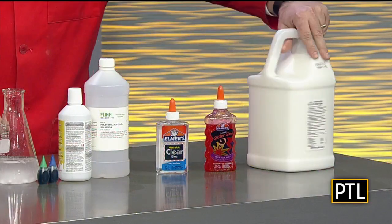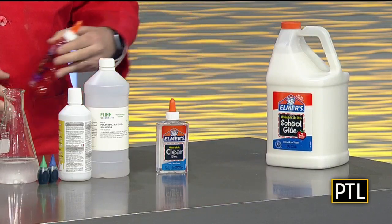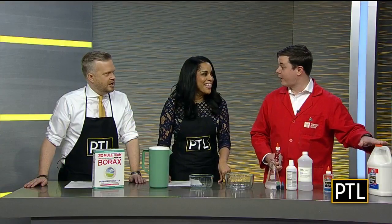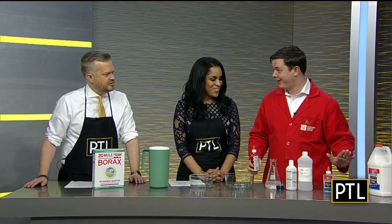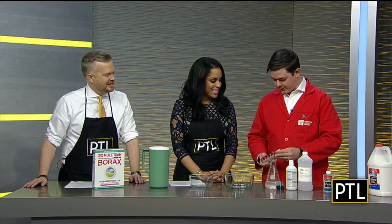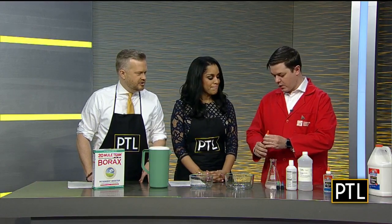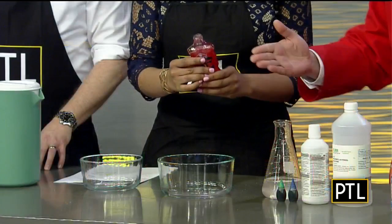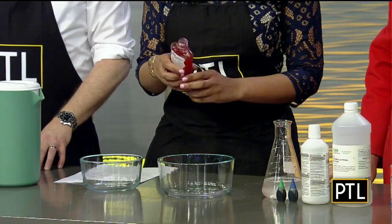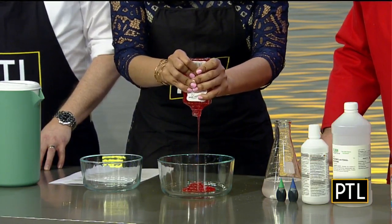We have a couple of options — you can use the big old white glue here. That's the biggest container of glue I've ever seen. We have like dozens of these at the Science Center; we go through a lot. But we actually have this fun glittery glue. So pick a bowl — it doesn't matter which one — and just empty that into it. I'm going to pick the big bowl. The whole thing, or as much as you can get.